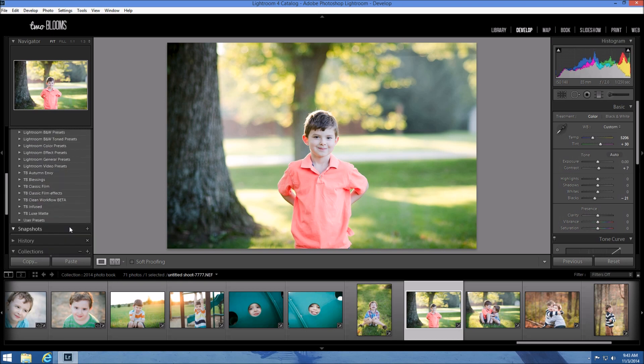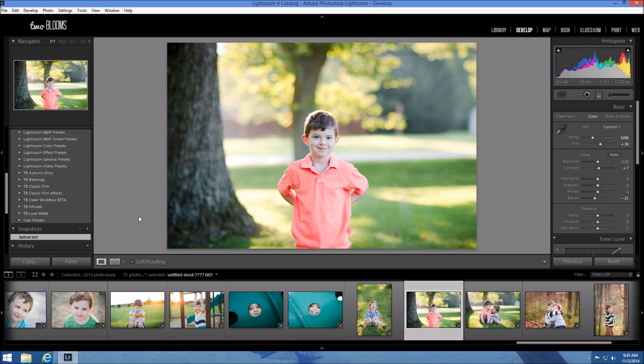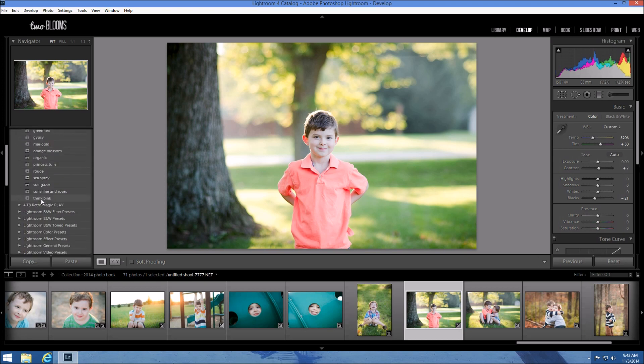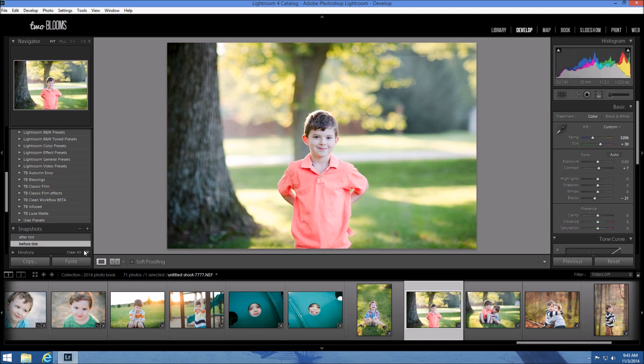Before I apply this, I'm going to create a snapshot and name it "Before Tint" so we can come back and look at this after we apply the tint. I'm going to click on it and it's going to change the photo, and then I'm going to create another snapshot and name it "After Tint." Snapshots are basically snapshots of what you've been doing so I can go back and see what it looked like before and after the tint.